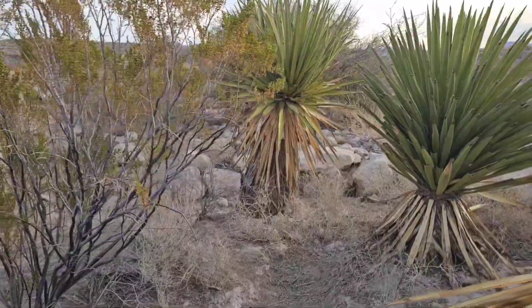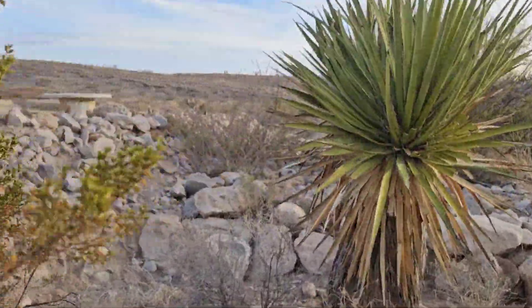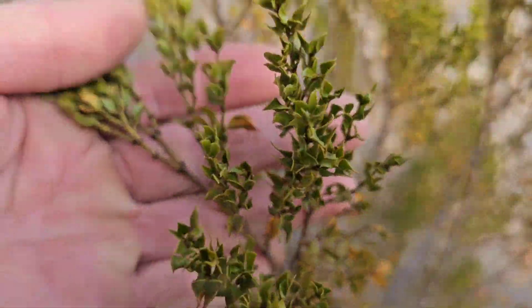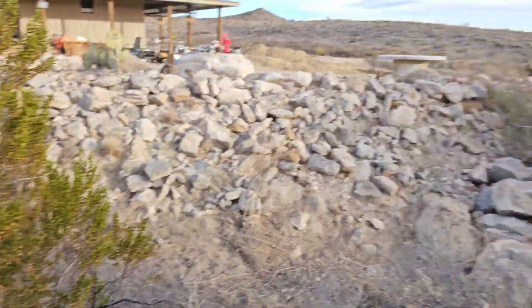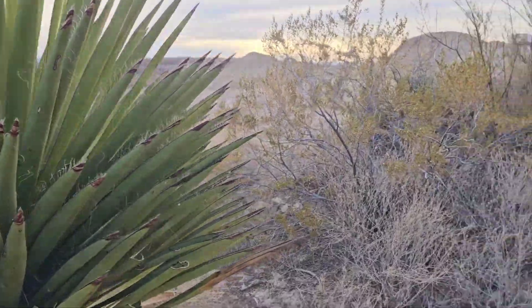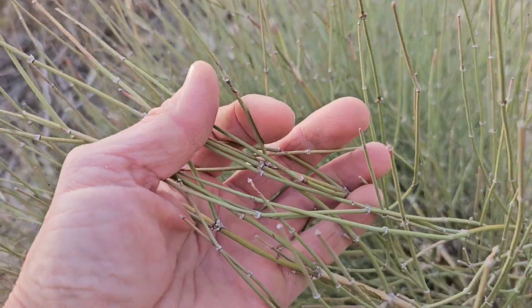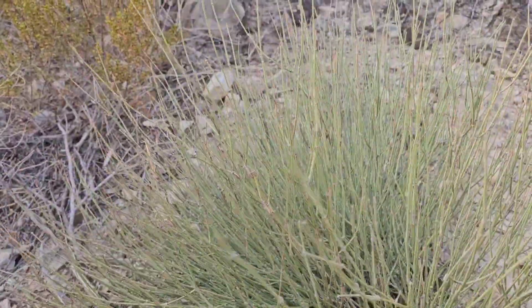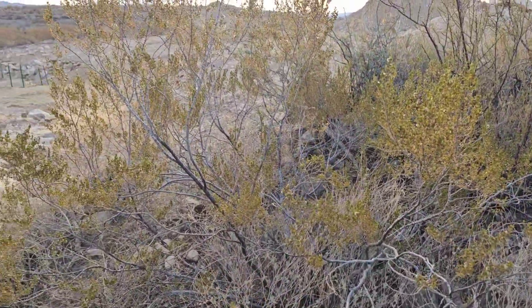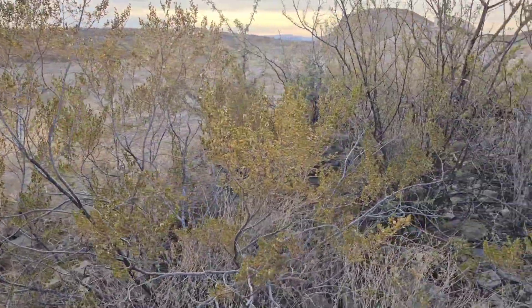We're getting down here closer to that big leaky weir that I put in. This creosote looks a lot better — has a little green to it still. These yuccas look real good. The Ephedra nevadensis here is getting some moisture, it still has a nice green to it. The creosote on the outer edges isn't getting as much moisture though, they don't look as good.